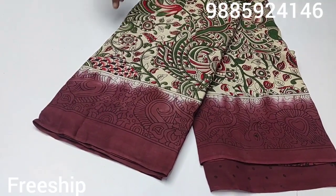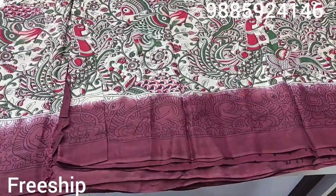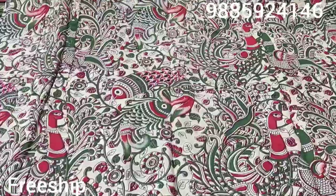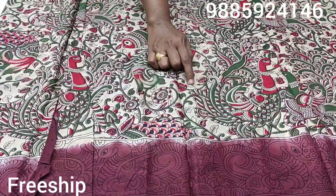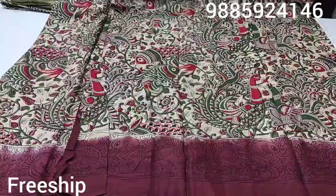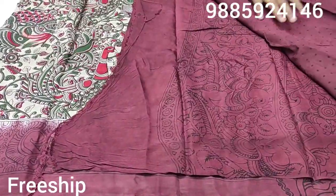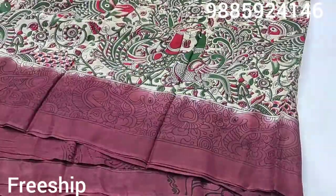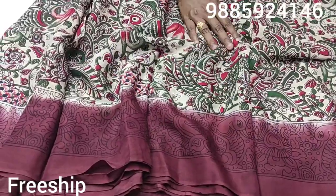Dark violet or deep color shade — so here is the color design. The next color combination: we can use green color, green and red color. Here the base color is light green shade. The same color for the design — and it has the same look with the blouse. The blouse is really excellent, very soft.